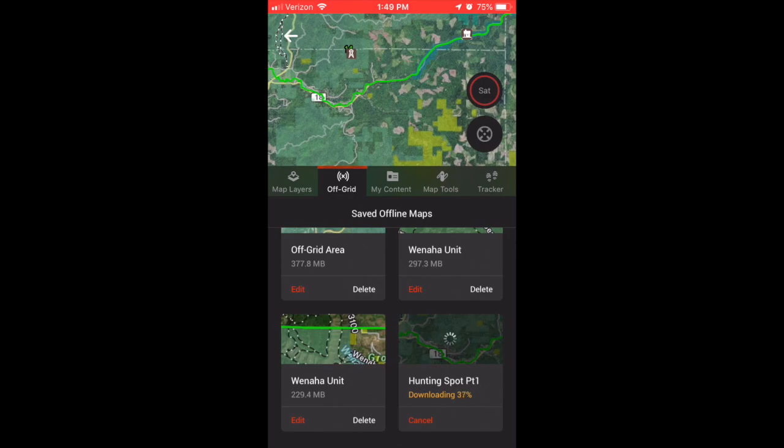So when you look back to the bottom right, it is still downloading. You have to be connected to Wi-Fi in order to do this — at least that's been my experience. Or you might need to have really quick service, but I've had the best luck connected to my home's Wi-Fi. I usually save a lot more terrain and areas than I think I'll actually need. I was bow hunting in Southern Oregon for antelope this last summer and I saved the entire unit on my map. Because I'd never been there, I wanted to have the ability to change positions and locations on the fly, and it allowed me to do that.